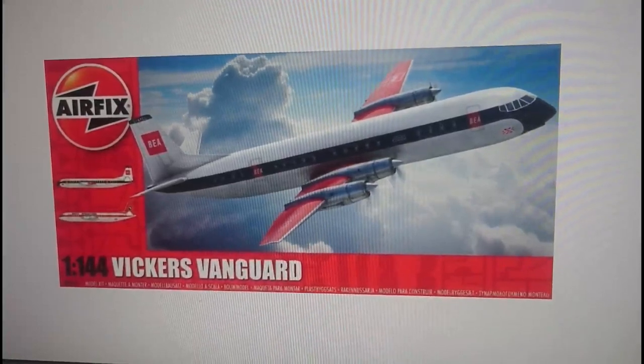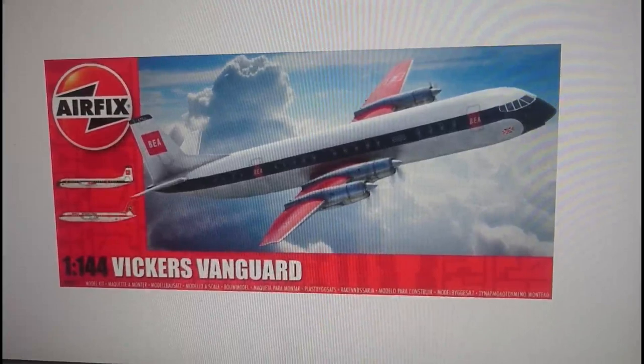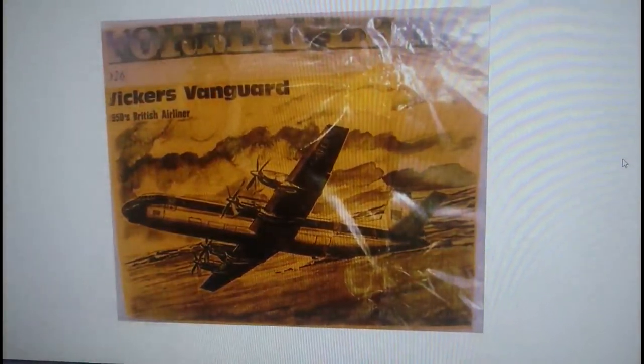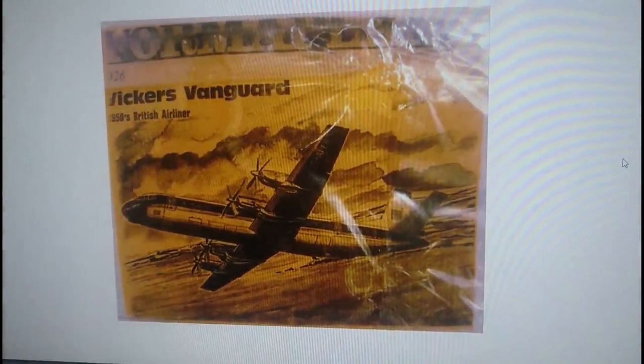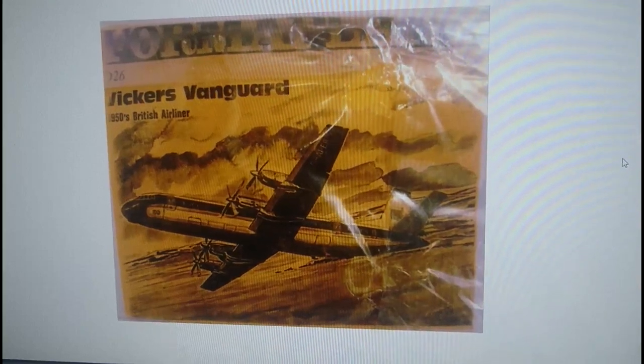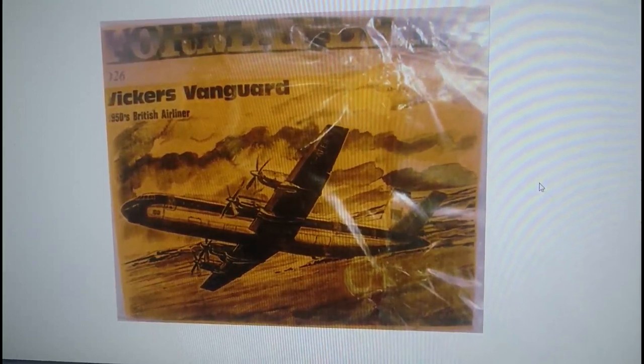A quick look at some of the options — there aren't many, because the Vanguard is quite a rare aircraft. Probably less than a hundred were made. They were brought out in the late 1950s and their service career wasn't that long, although they did serve some airliners twenty years later — for instance, Invicta International, which is one of the options here, had Vanguards serving into the late 1970s and early 1980s.